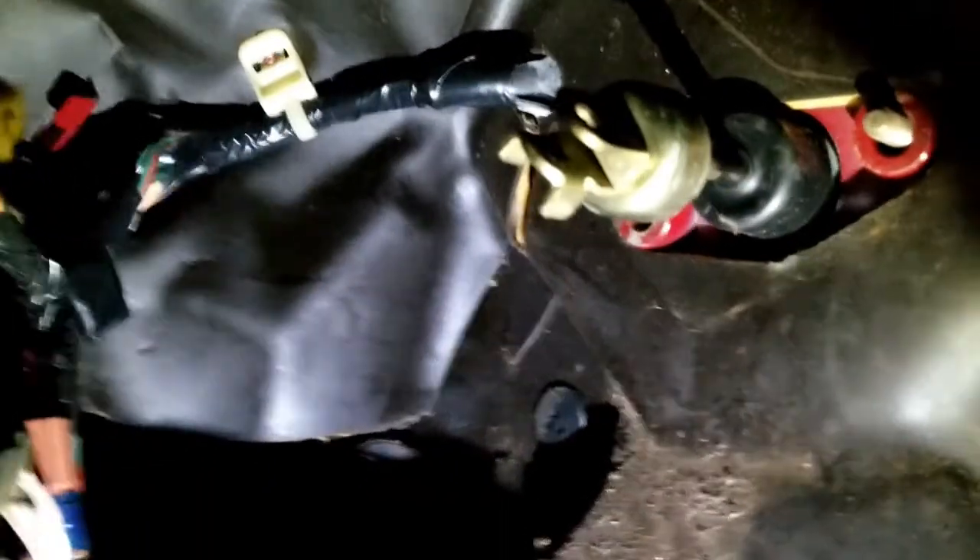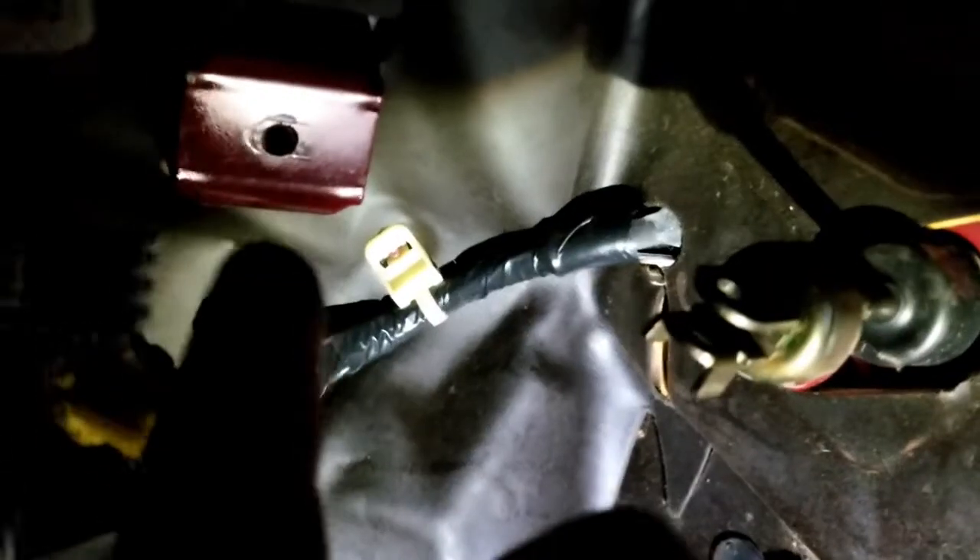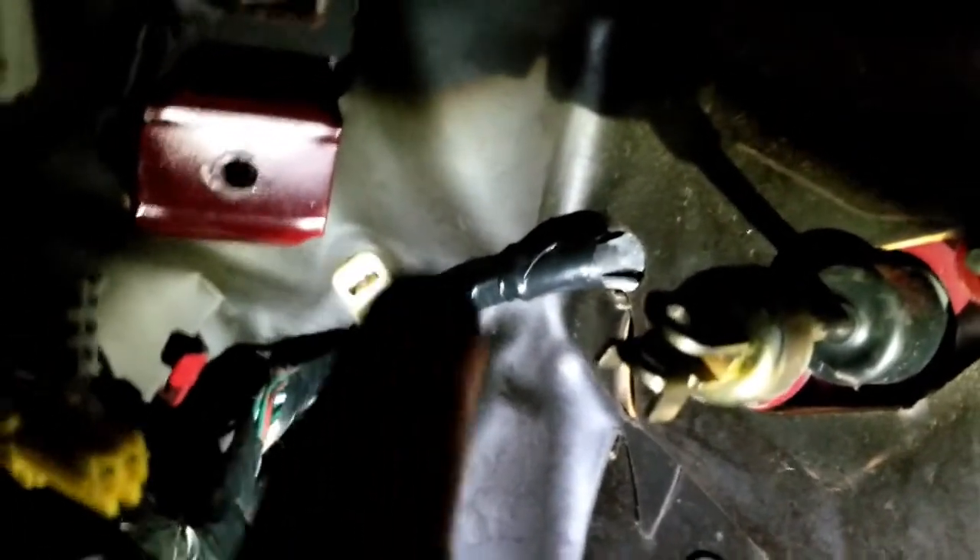I'm going to get this clutch pedal out and disconnect up here also. I'm 200 pounds crammed up underneath the dashboard trying to show you, so I'm going to get the clutch out and do this out where we can sit a little bit better. You have to take it apart from here — this is the part that works your hydraulics. You have to take out this bolt here, and there are two more behind it — a total of three bolted to the firewall. You don't have to take the switches out, just disconnect their connectors, then ease the pedal out.